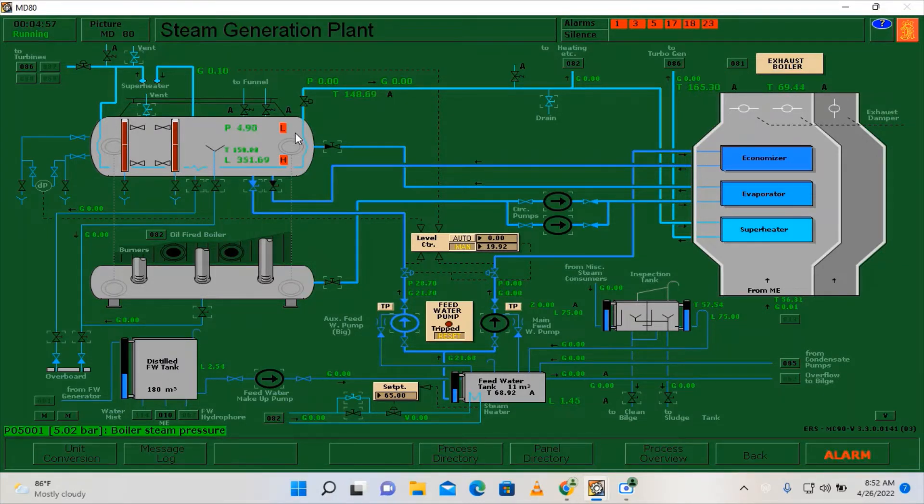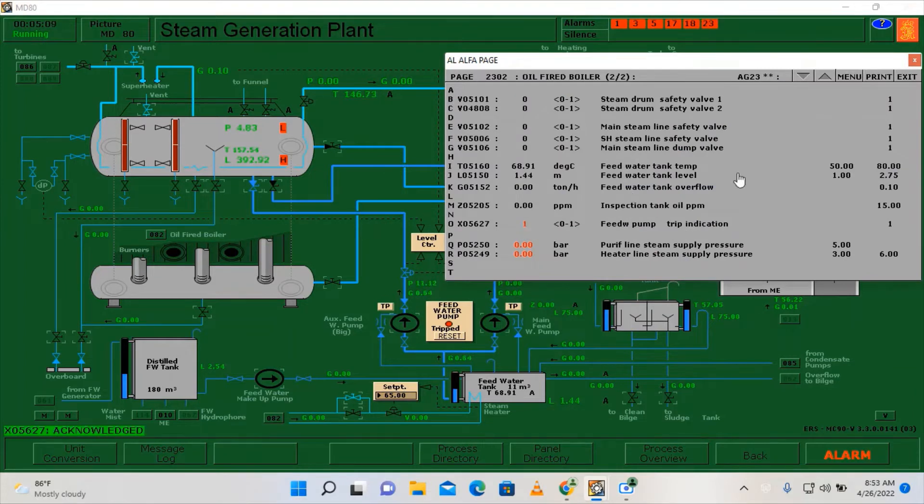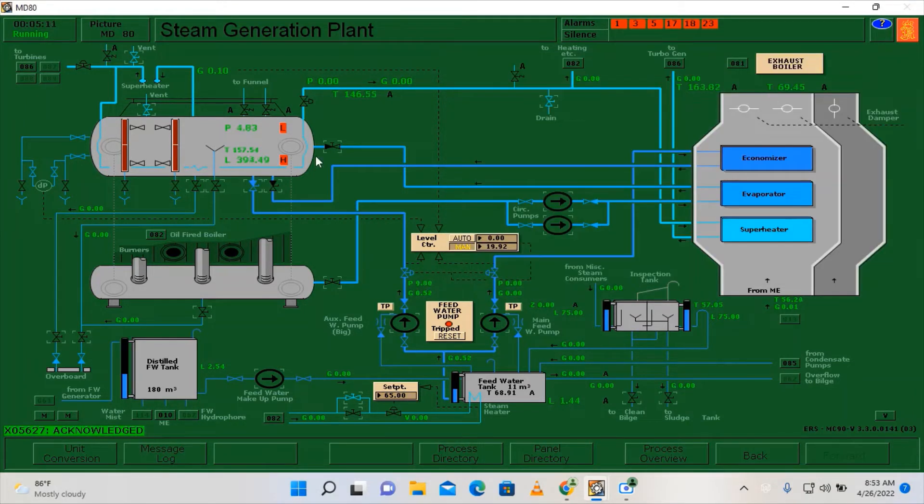It's almost full and it will overflow on the vents. As you can see, our auxiliary feed water pump has automatically tripped since we now have a full marine boiler — with treated feed water. So we can now close the vents.